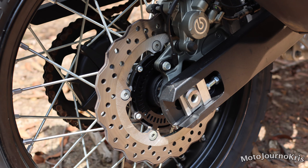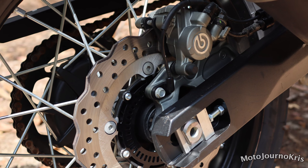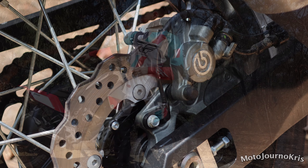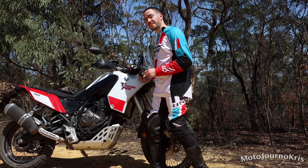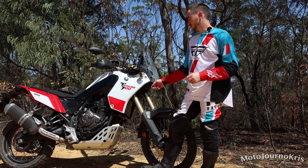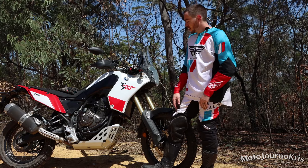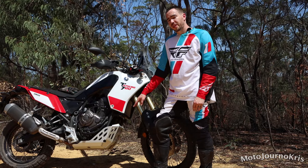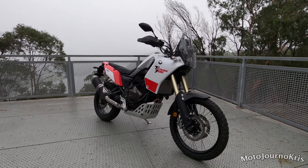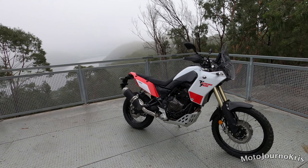Hey there riders, Motojourno Chris here. I've got the Tenere 700, which is basically Yamaha's newest offering in the adventure — adventure sport, I would even go so far as to say — but probably adventure touring for most people, and it is a really cool bike. This bike is $17,149 on the road, which is a pretty competitive price for an adventure touring motorcycle, even in the 700cc category.